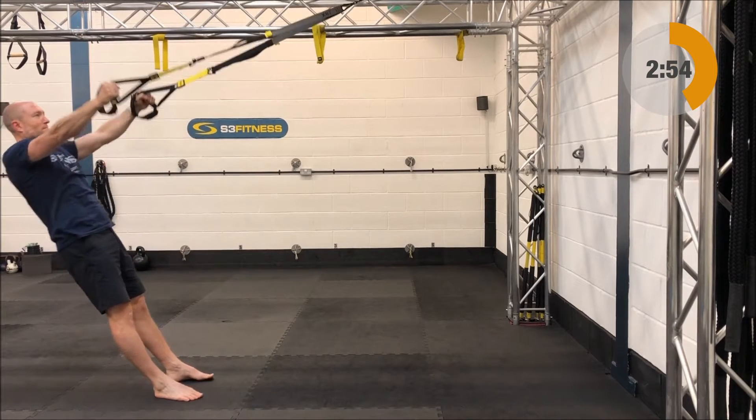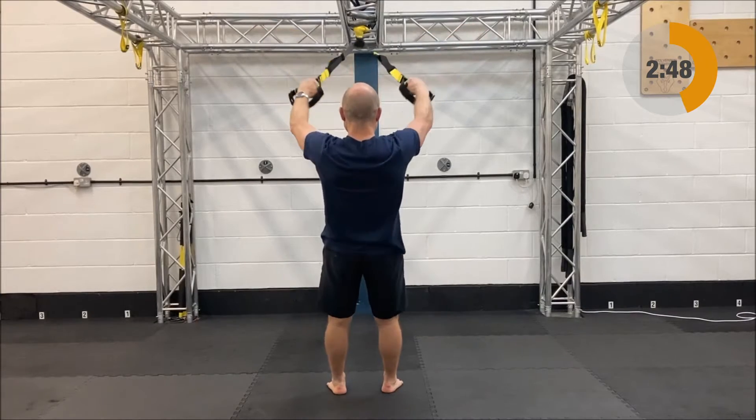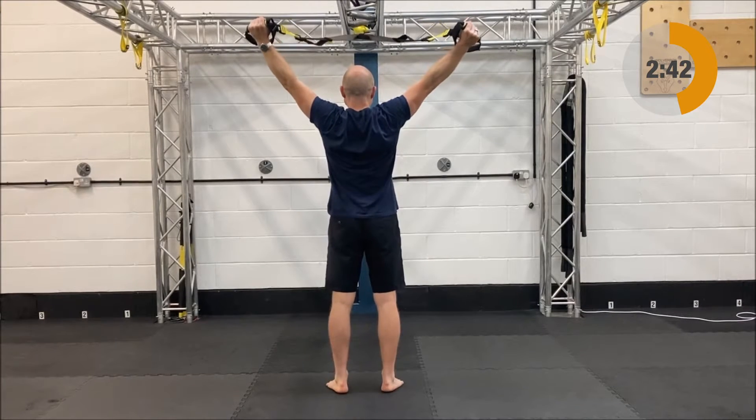Next up after those is the Y row — the Y row is going to be mid-length, standing facing your anchor point, arms up in a nice high wide position. You're going to slowly relax on back, the hands will come together and then you're going to rip those handles open to come on up.